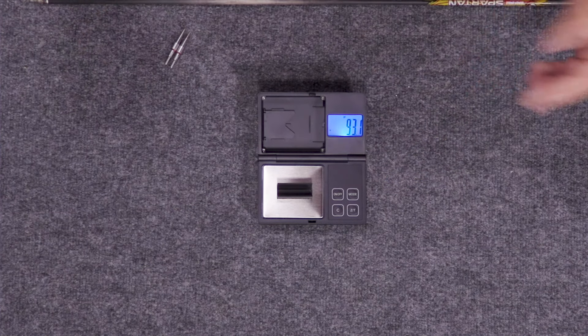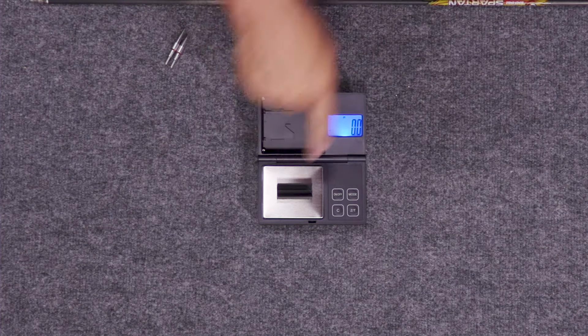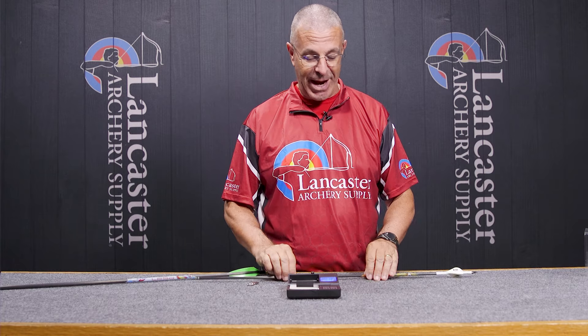I come down here to the ZT zero tare button, hit that once — boom, goes right to zero. It has accounted for the cradle weight, so when I put my arrow on there it's only going to show my arrow weight.